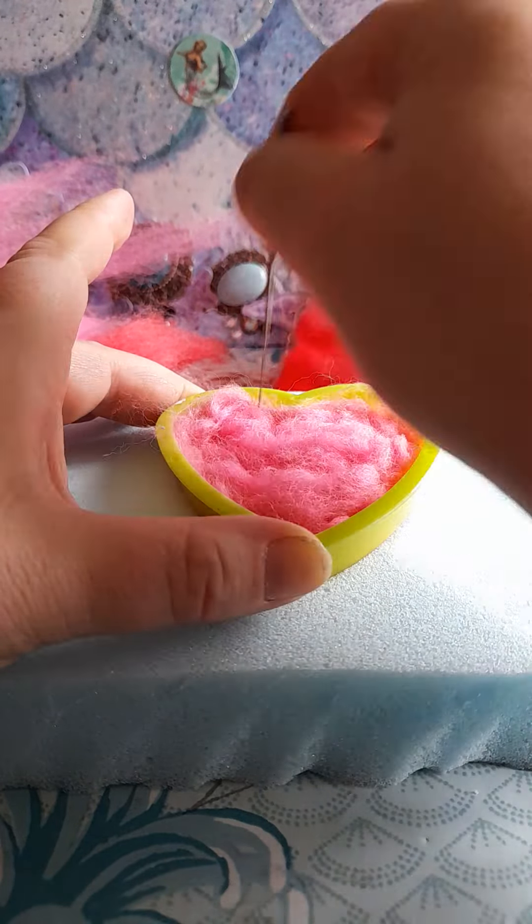Again as you can see it's getting more and more thinner but lovely and a bit more thicker feeling. Again put it around and put it back in. You just keep on going with your heart.